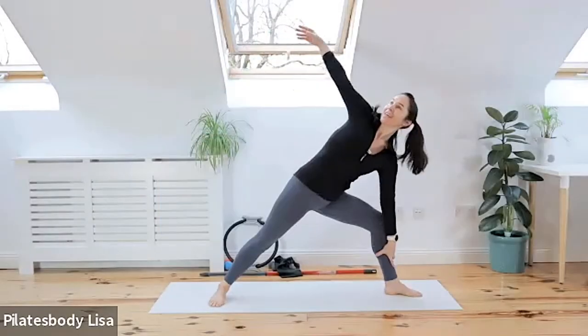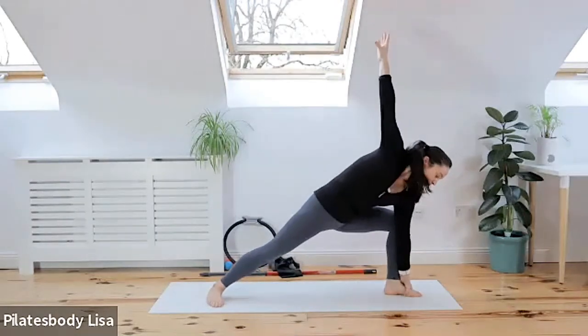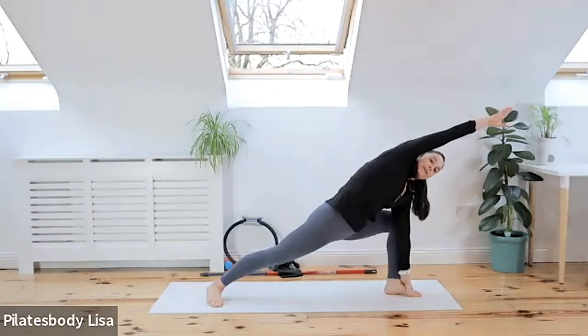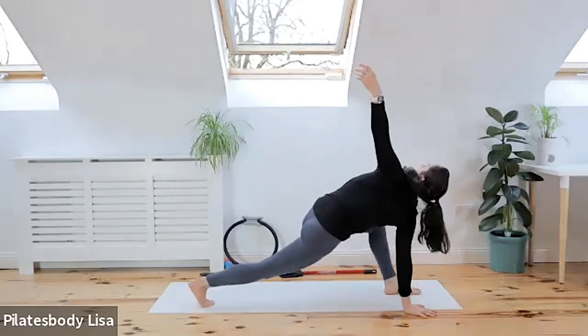Let's open up those adductors. Slide that hand down and reach that top hand to the scene. Bend your knee, go as deep as you can in that stretch, and take that arm over your head. Big rotation coming in, drop that hand onto the floor, twist that right hand to the scene.